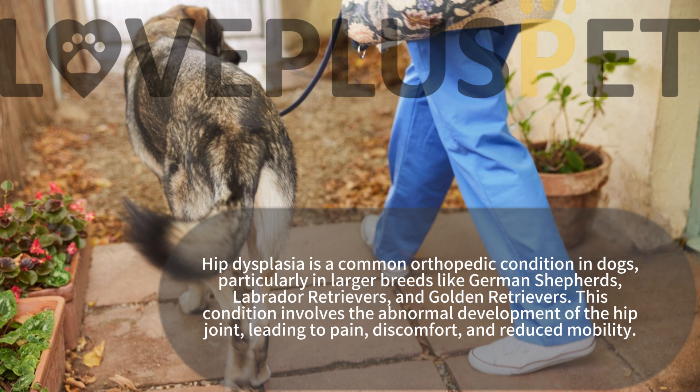This condition involves the abnormal development of the hip joint, leading to pain, discomfort, and reduced mobility.